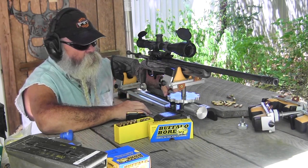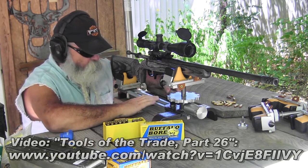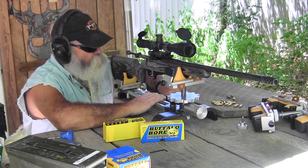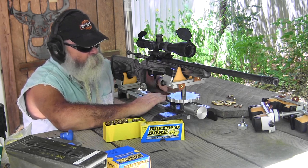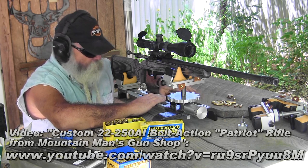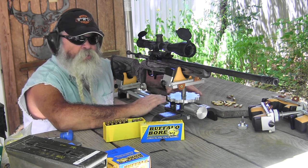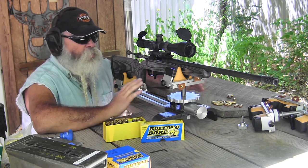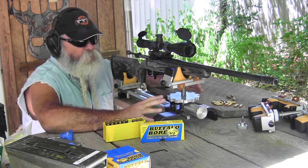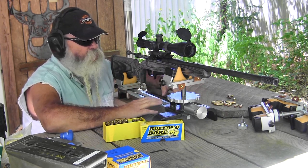The Target Shooting Incorporated Model 500 rest is really sturdy, strong, and stable. With a rest like this I can see how accurate a rifle truly is. When traveling, even if the rest is fine, a wobbly table can affect results. With a steady rest on a solid base, I can see what the rifle will do without my influence on it. When you folks tune in, you don't care how well I can shoot — you want to see what the rifle will do. With a rest like this, I can isolate the rifle's accuracy.